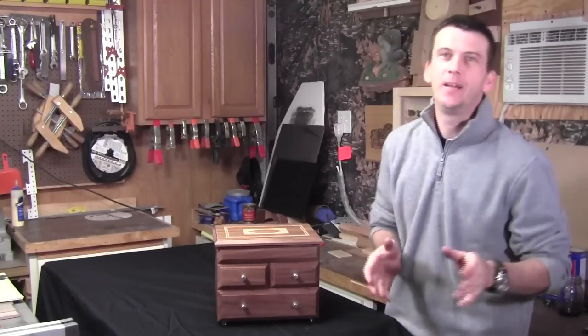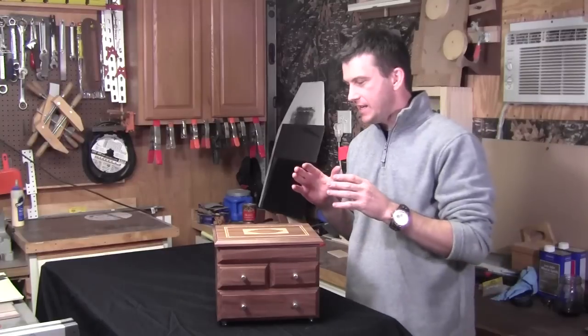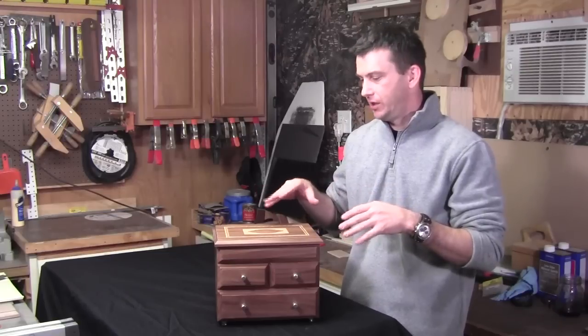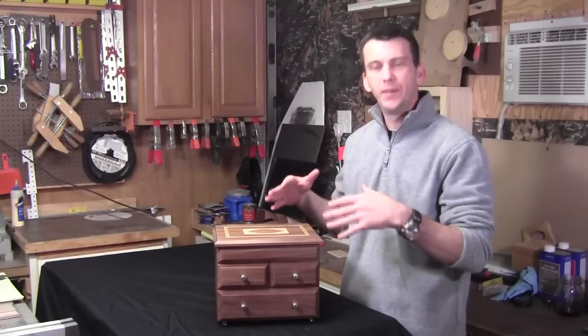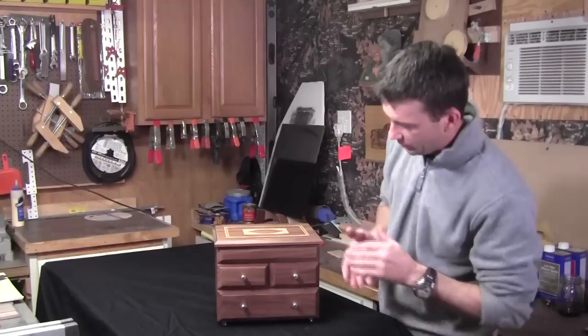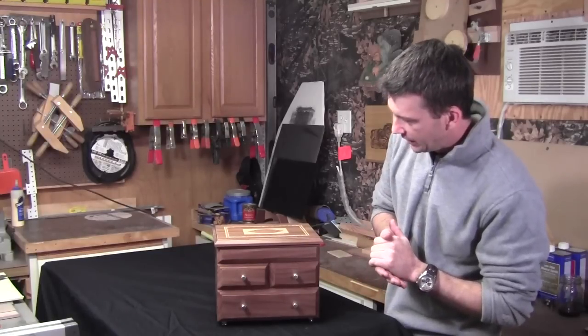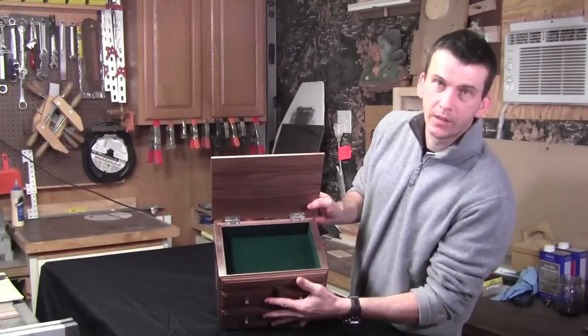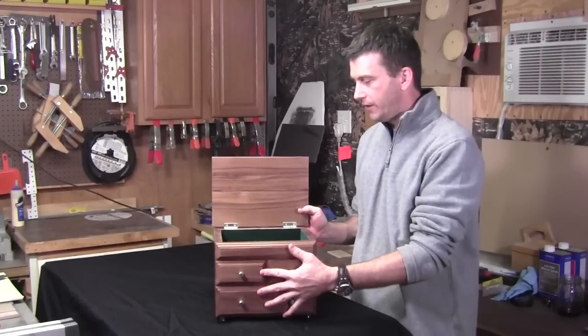Alright, we can finally wrap this project up. The box itself received three coats of lacquer finish rubbed out with some paste wax, just to give it a subtle satin finish. All the drawers and the insides were lined with a green velvet felt.